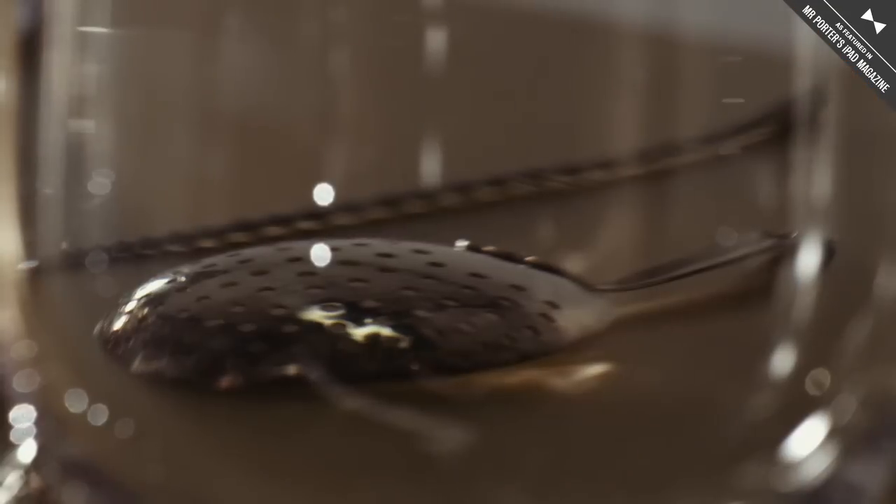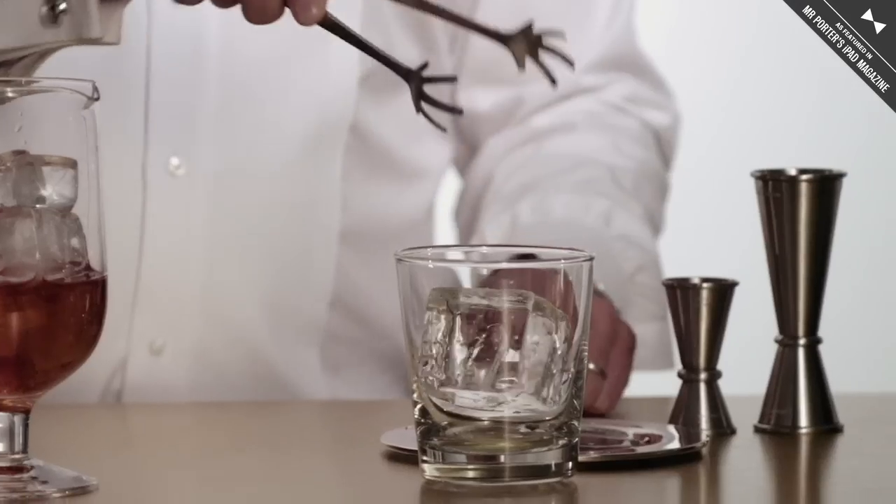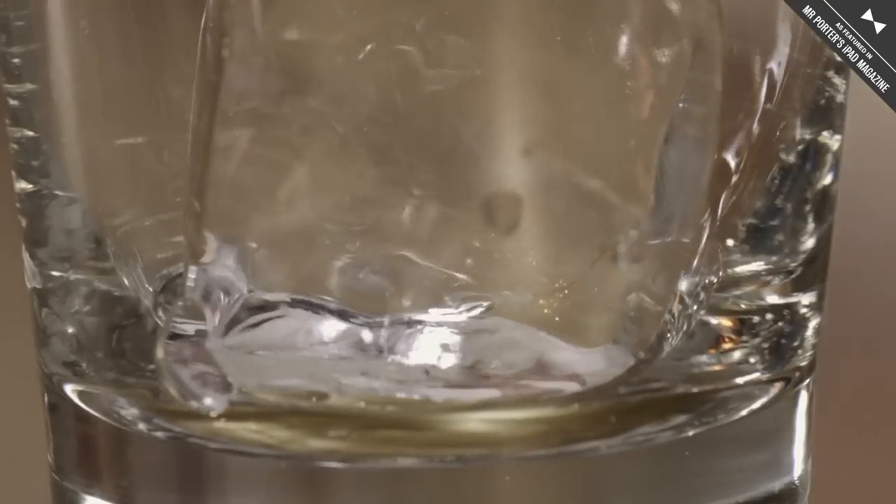Next, I'm going to ice the mixing glass and stir the cocktail. Then I'm going to strain the drink into a chilled old-fashioned glass filled with one clear cube.